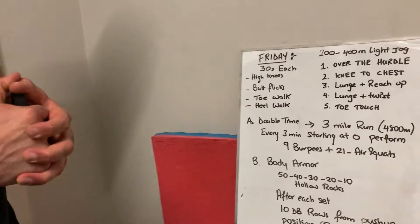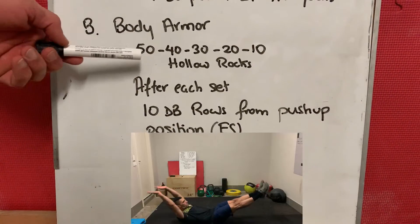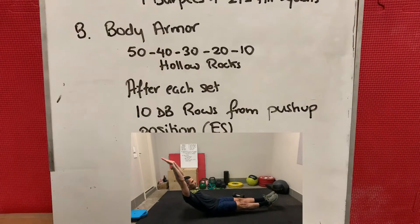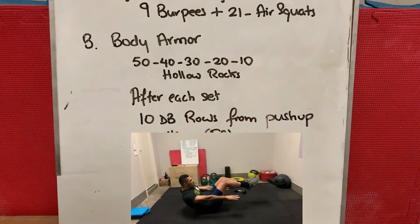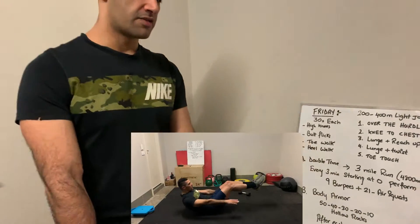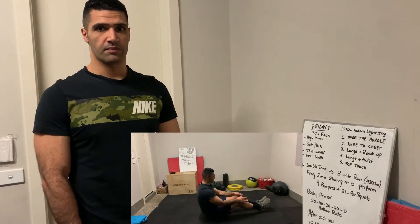Our last part is the accessories. We're gonna do 50-40-30-20-10 of hollow rocks, and between each set you're gonna do 10 dumbbell rows from the push-up position on each side — 10 on the right, 10 on the left.